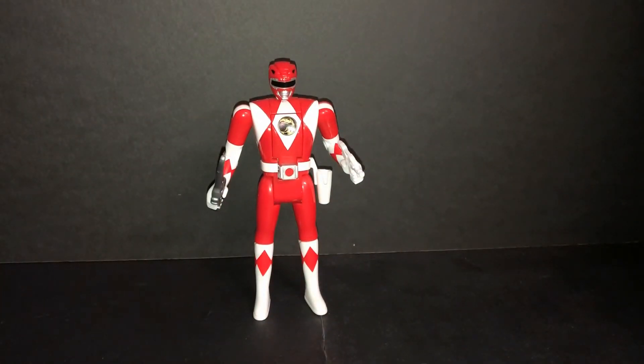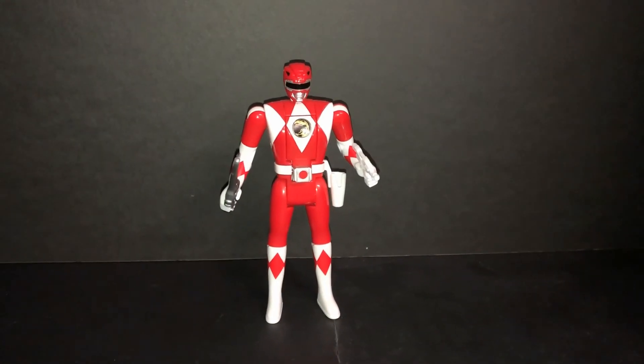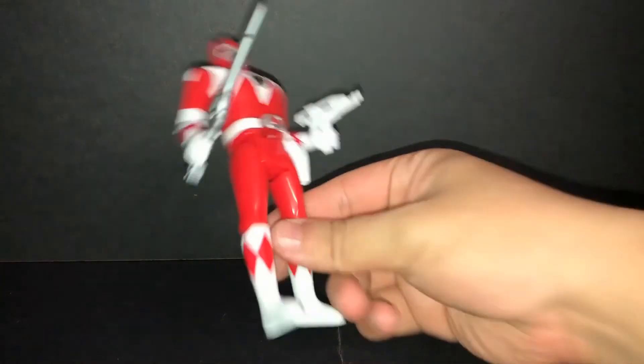Bandai America, please release Blue, Black, and Yellow reissues — I want that complete set. This is a really solid figure. Also there is a difference right here, I'll show you.